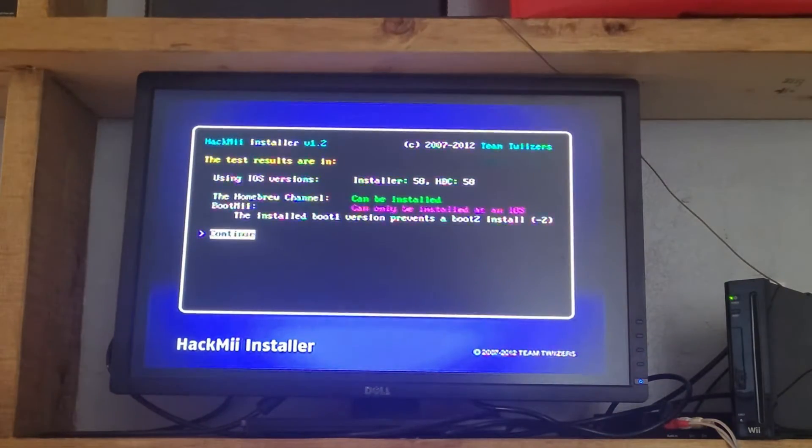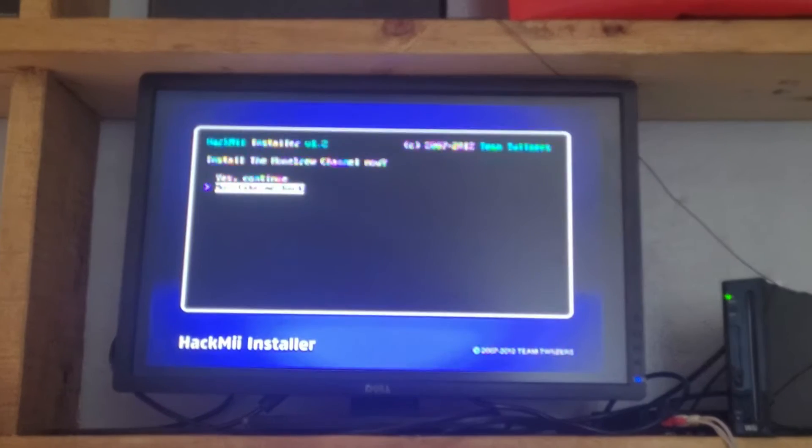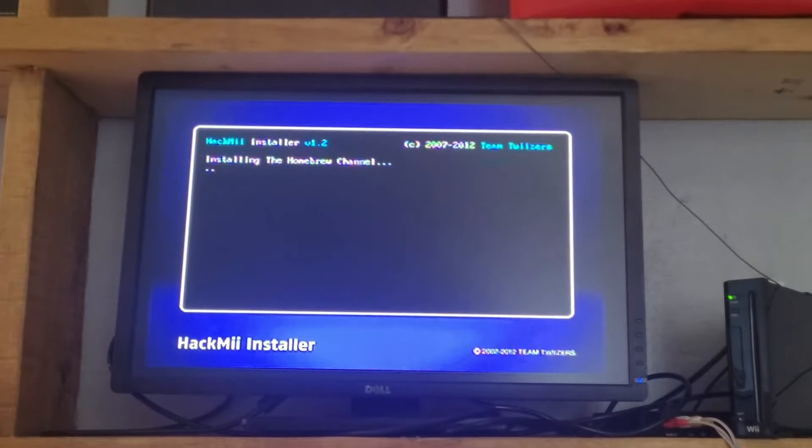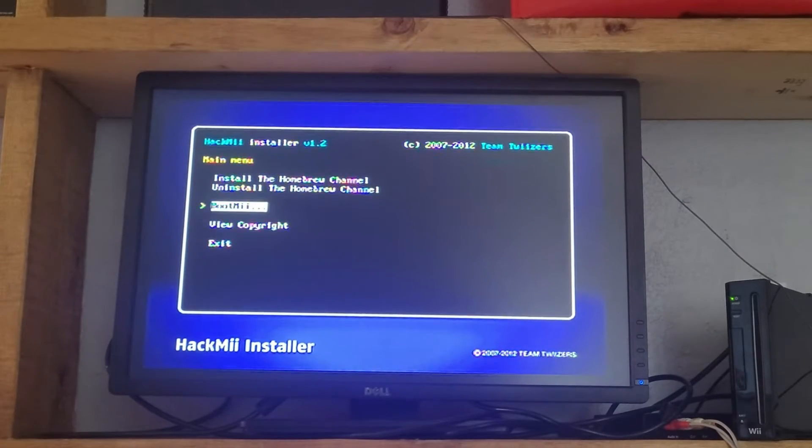You'll be met with this installer. First, click OK and install the Homebrew channel. Press OK to continue and the Homebrew channel will be installed. If everything goes correctly, you'll get a success message. Now exit out of the installer.